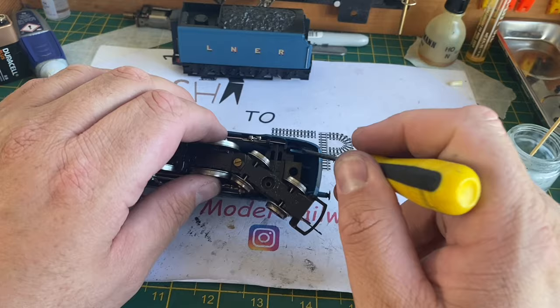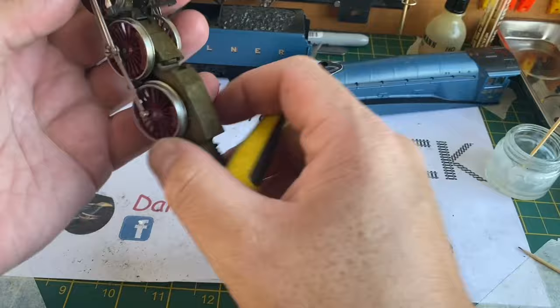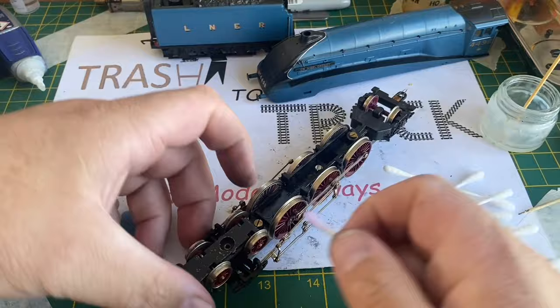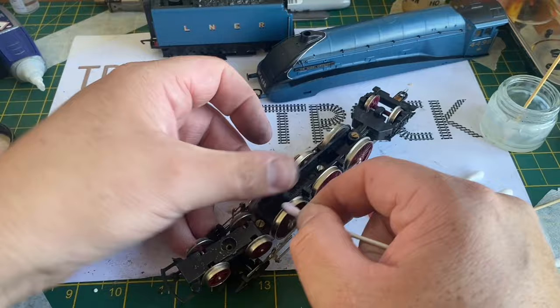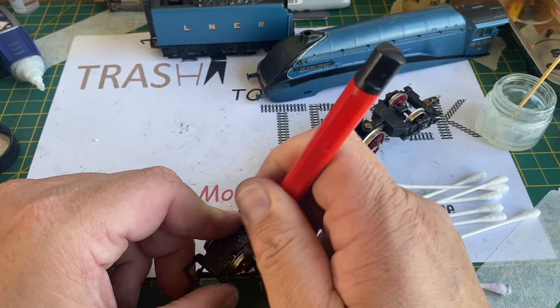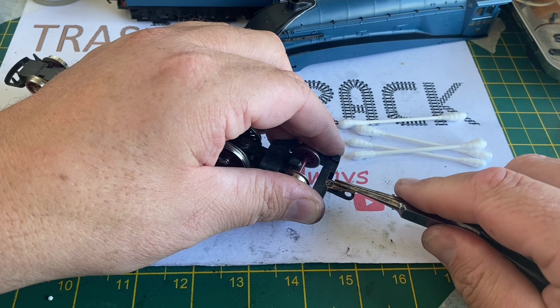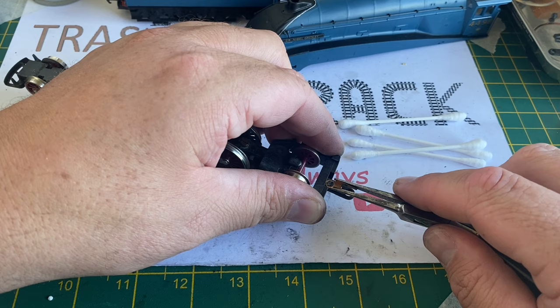To remove the chassis, you simply unclip the two clips in the cylinder block and the rear clip disengages, allowing you to work on the loco chassis. This was given a dusting over and then inverted, with all the wheels cleaned initially with a cotton bud and methylated spirits. Some of the more caked-on dirt was polished off with the fibreglass pencil. This chassis proved to be quite problematic — I'm going to straighten the tender drawbar pickups here, as these were bent, first cleaning them with cotton bud and meth and then re-bending them into the correct shape with needle nose pliers.